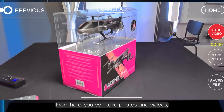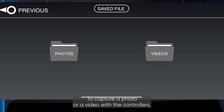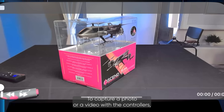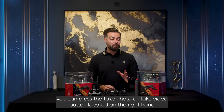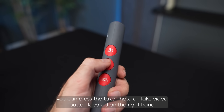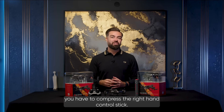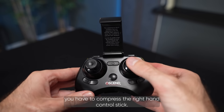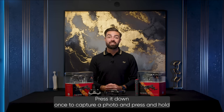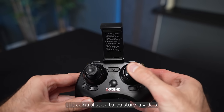From here you can take photos and videos and these will be stored on your phone. To capture a photo or a video with the controllers, you can press the take photo or take video button located on the right hand side of the motion controller, or with the more traditional controller, you have to press the right hand control stick — press it down once to capture a photo and press and hold the control stick to capture a video.